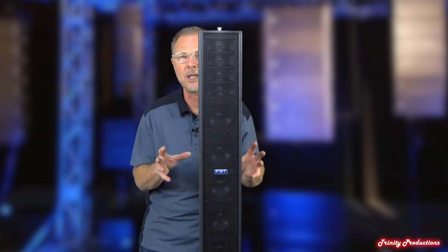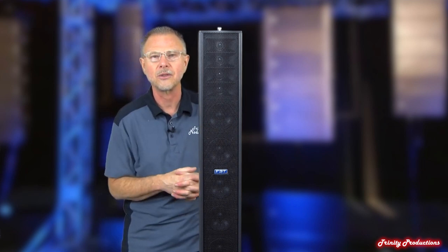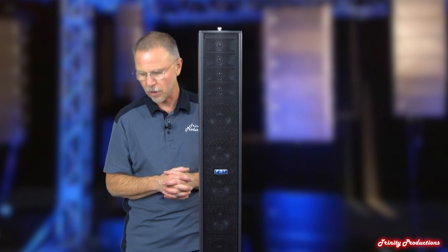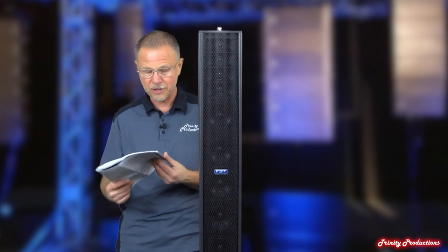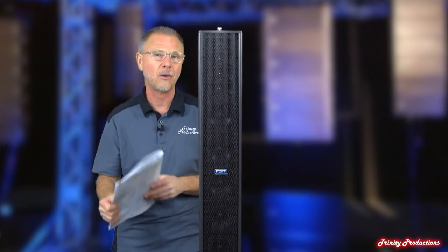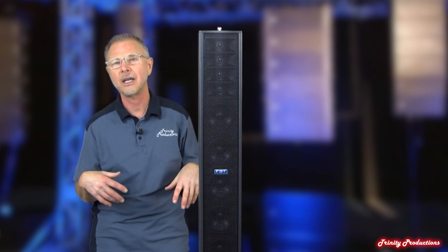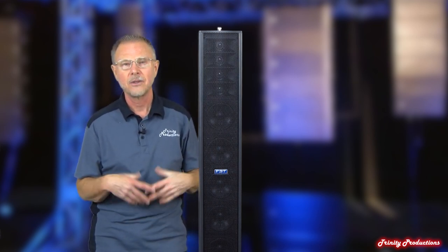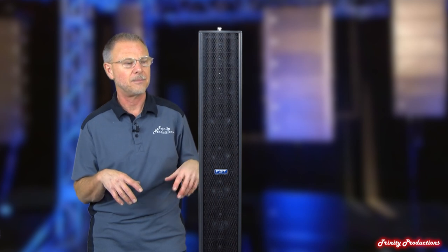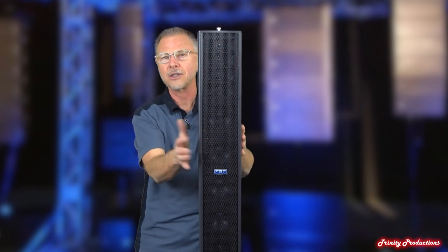They've got a series of covers for the subs and top boxes to protect them for transport and storage. They link together really tight and very solid, which we'll show you in a second. The instructions are very good — they tell you how to set things up, give examples of system configurations, and also the power requirements for the number of cabinets you're going to deploy and how many you can get on a circuit. So we're going to go ahead and get this thing opened up and take a look at the drivers and the construction of this box.